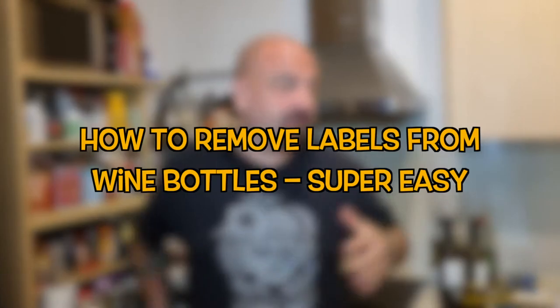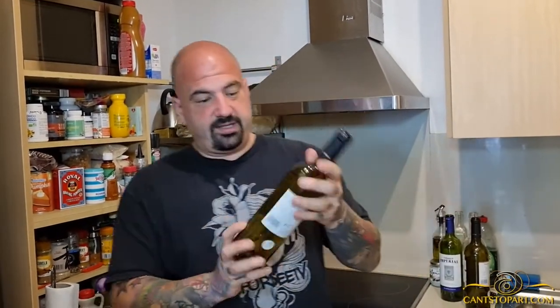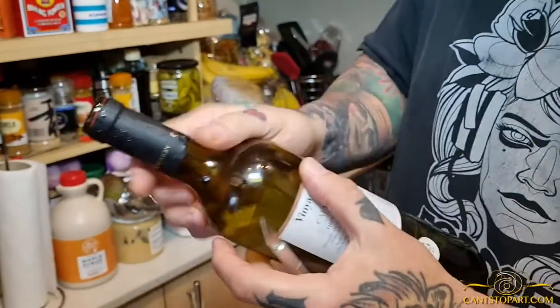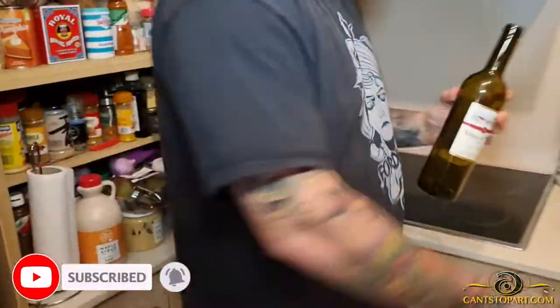Hey, what's up, it's 40 from Can't Stop Art. Quick video — I'm going to do some wine bottle projects, so I thought I'd show the easiest way to remove a label. First, this top part is made of metallic material, so I can use an exacto blade and just cut this off.